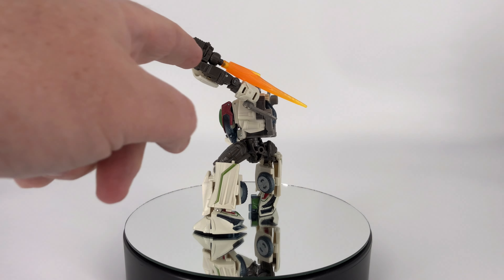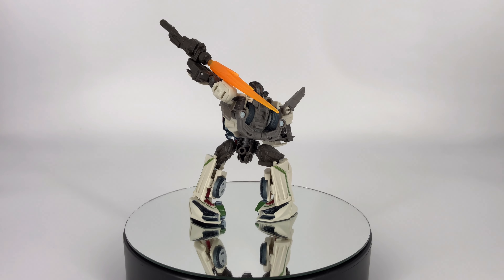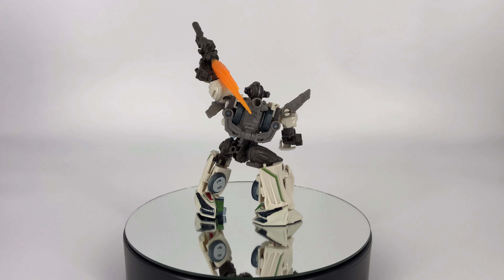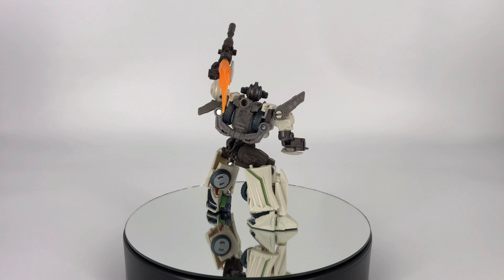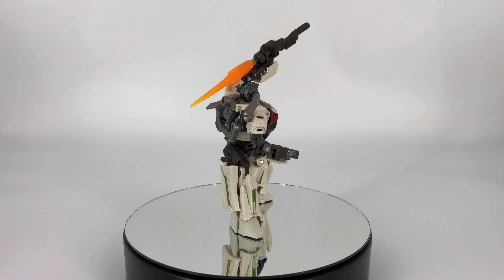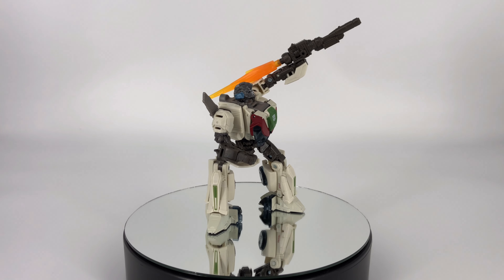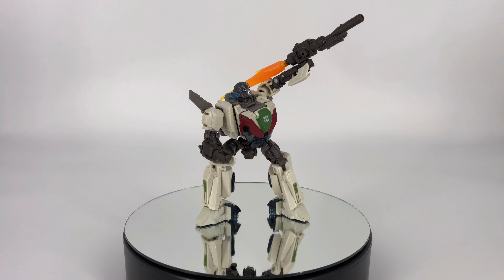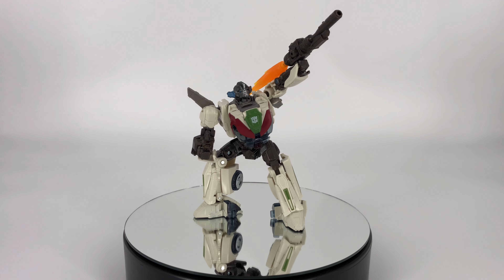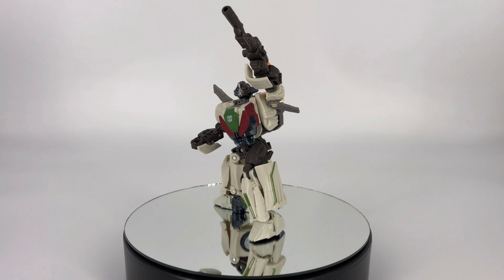I was able to kind of sort of put a blast effect on the end of his rifle — if you want to make it look like an RPG or something like that, you could do that. But for the most part, what you see is what you get. He comes with one accessory, not really any effects compatibility. Not a lot to see in this segment — we'll go ahead and get him transformed into his car mode.